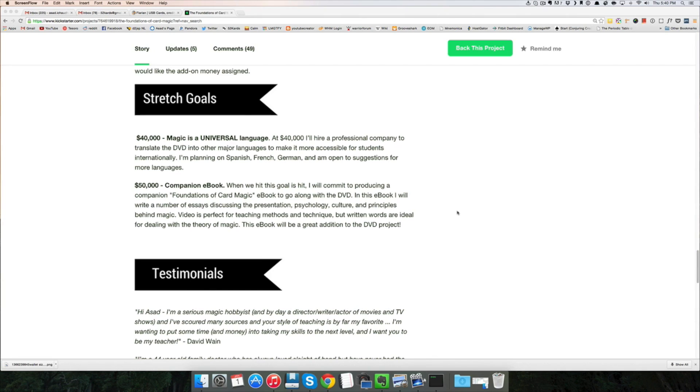In this book, I'll cover the principles, the psychology, and the presentation of magic. I think video is perfect for teaching the techniques and the methods. But to discuss the theory of magic, I think it's ideal to explain that in written words. So if we hit that $50,000 benchmark, I'll be sending a copy of this e-book to all of the backers of the project.